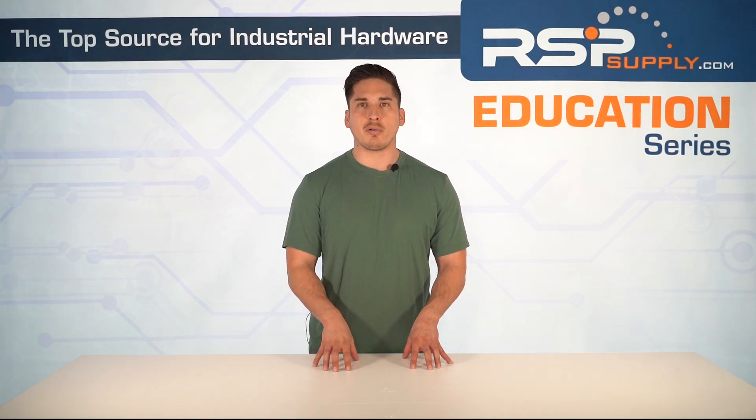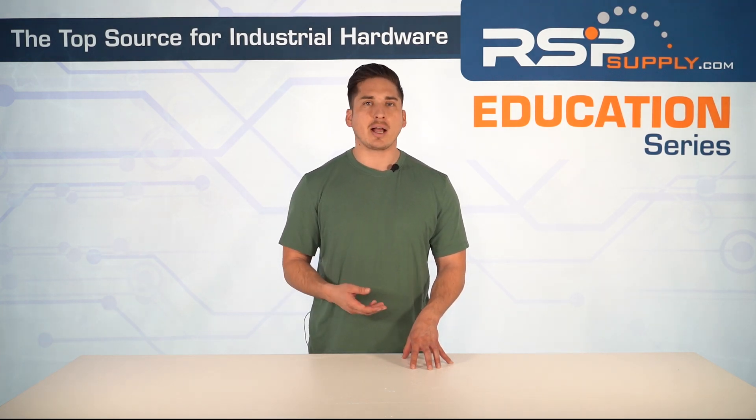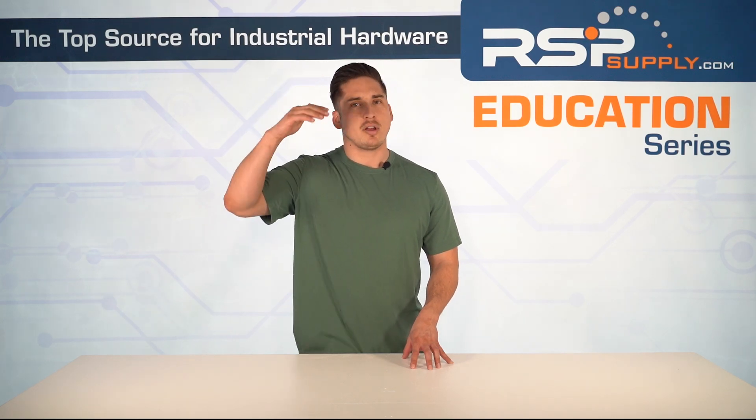For a full line of soft starters and hundreds of thousands of other industrial automation products, and for more information and additional educational videos, visit our website at rspsupply.com — the internet's top source for industrial hardware.